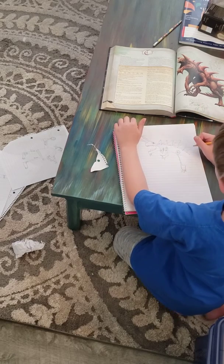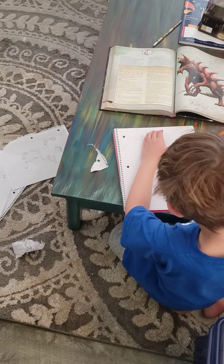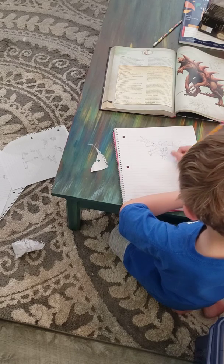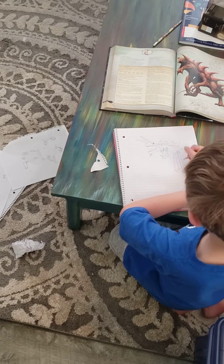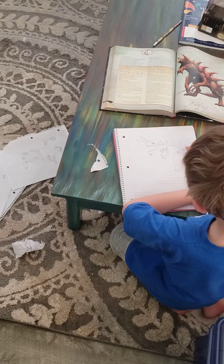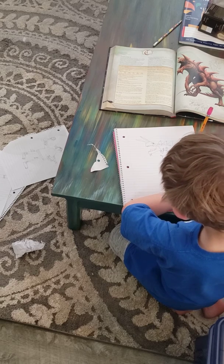And then, do that, and then next, one, two, three, and we draw the tail, then do that part.